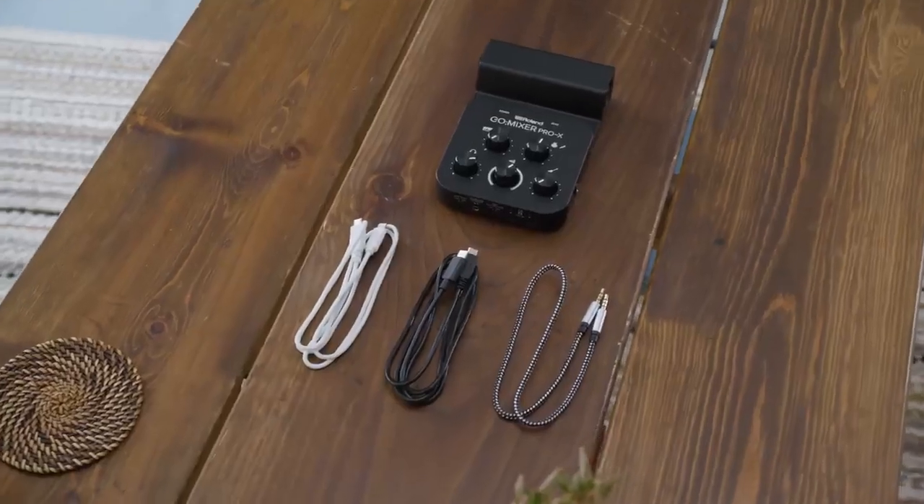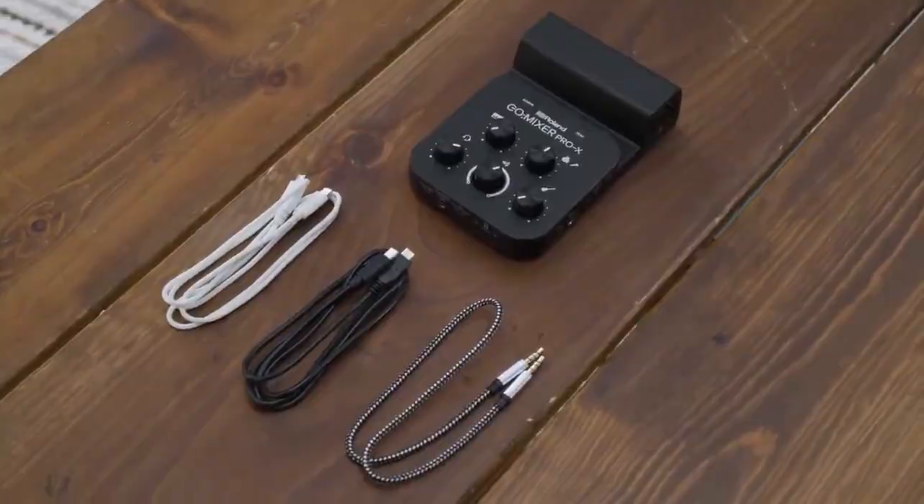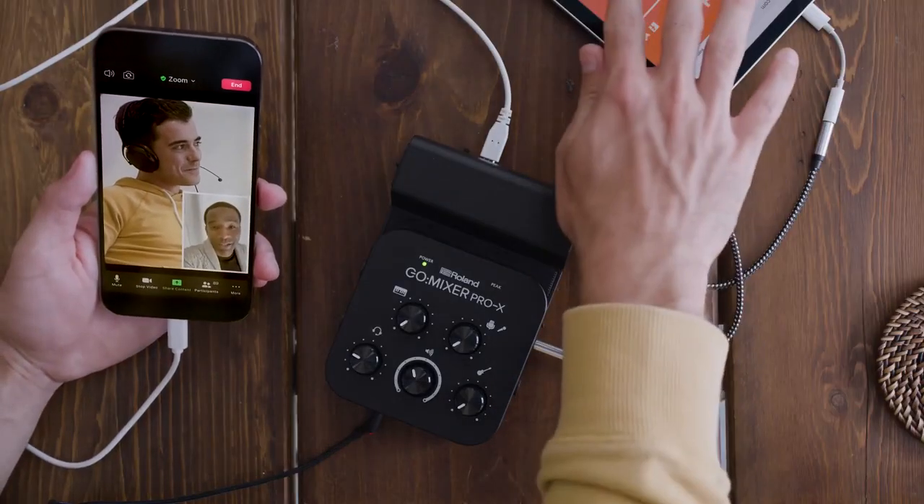USB cables are included for iOS and Android devices, plus there's a four-pole TRRS cable included so you can get high quality audio to virtually any device.